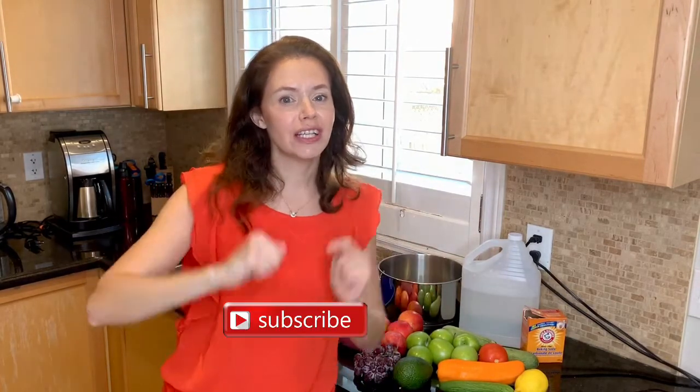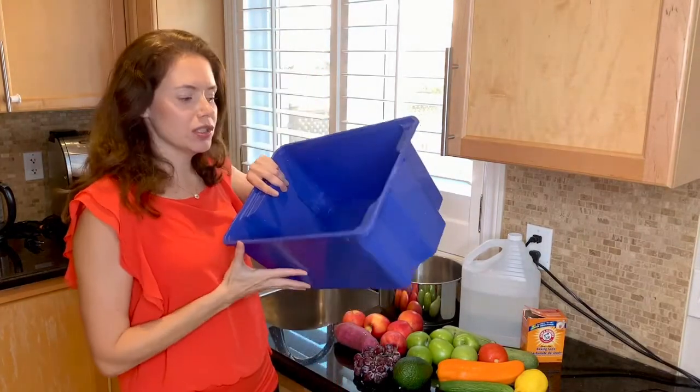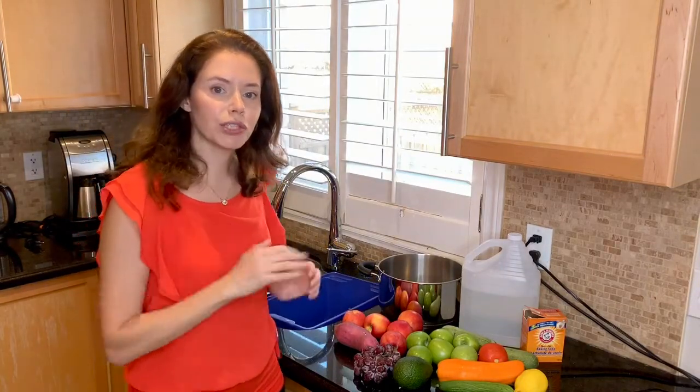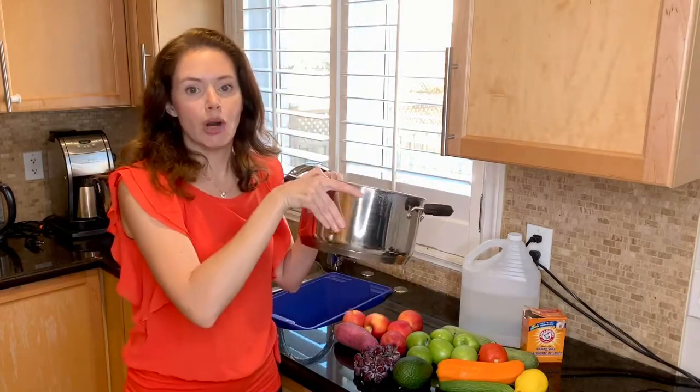Don't forget to subscribe to the channel down below and click like on the video. Usually I'm using just a regular bucket so I can wash everything once I get home from the grocery store, but you can use that or a simple big pot.